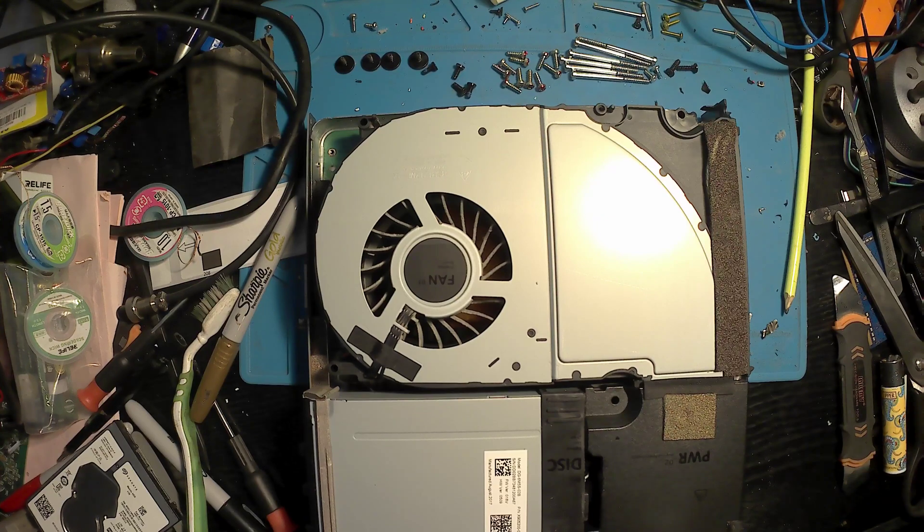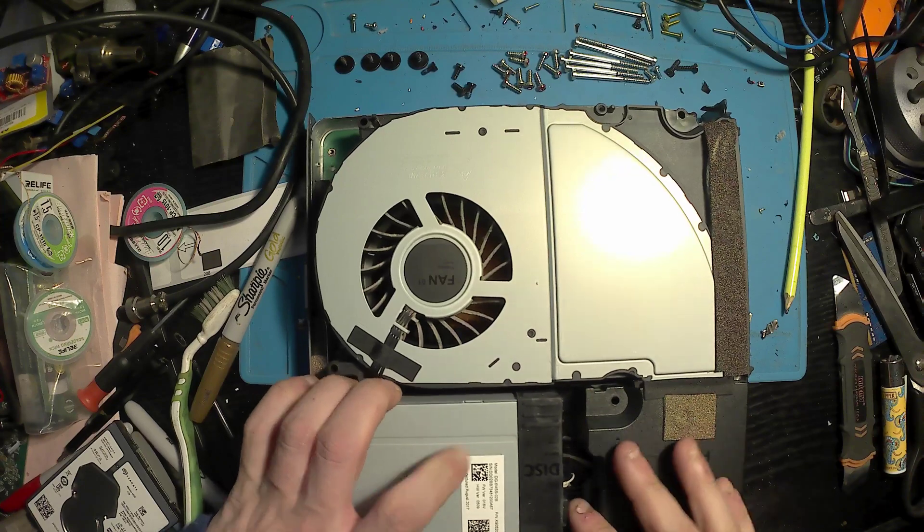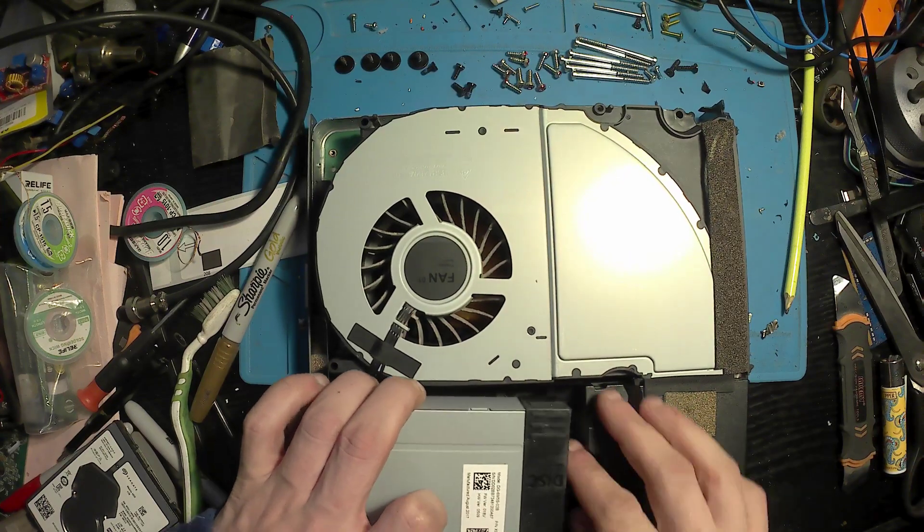After a quick test it made no difference unfortunately, so we'll carry on with the teardown.